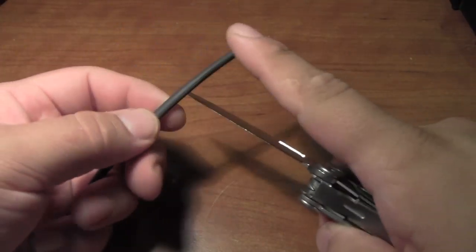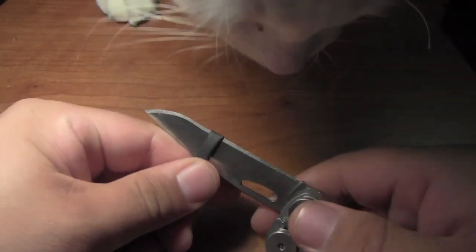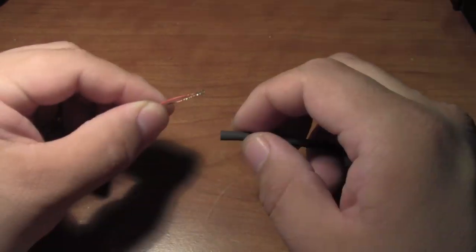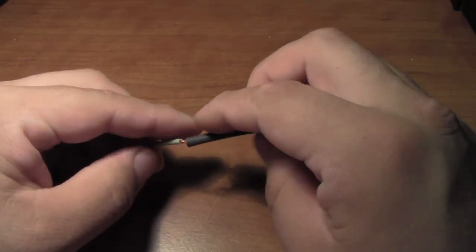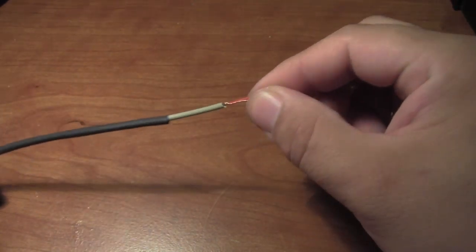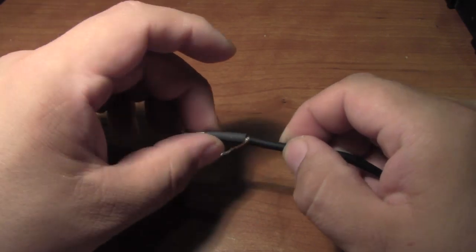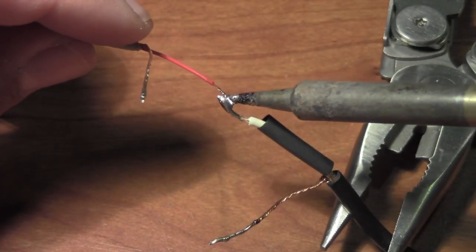Now it's time to close this patient up. Grab your knife and cut some heat shrink tubing. Once my cat decided she didn't want to help, I took my heat shrink tubing and slid it down the cable. I also cut a smaller piece to replace the missing shielding and placed it on the cable.